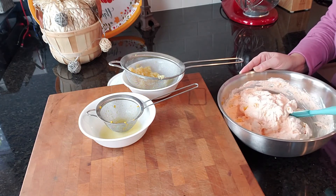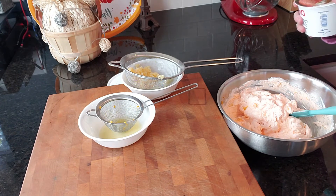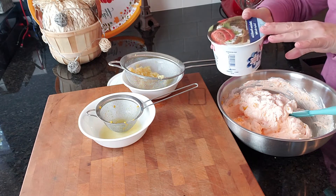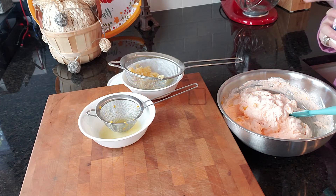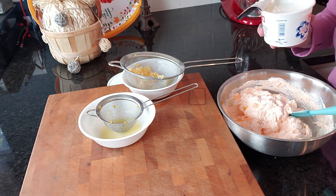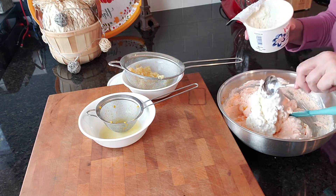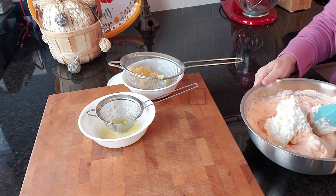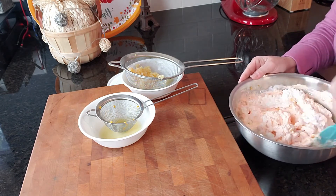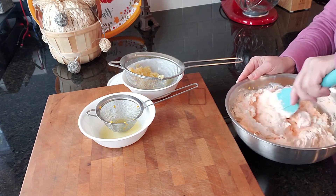Now we have to add one more ingredient — we're going to add cottage cheese. Just a little bit; you're not even going to know that it's in there. I'm just going to add two spoonfuls, that's it. I got the small curd, four percent. You can use whatever kind of cottage cheese you want — you're not even going to really know that it's in here.